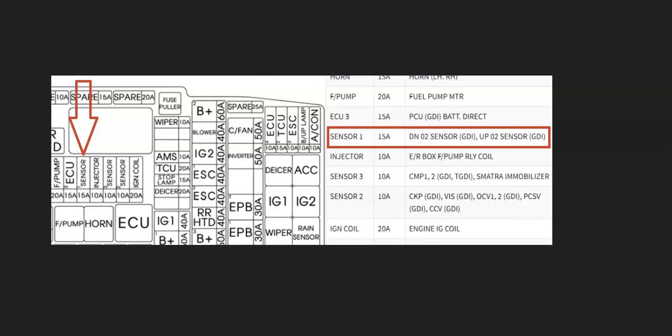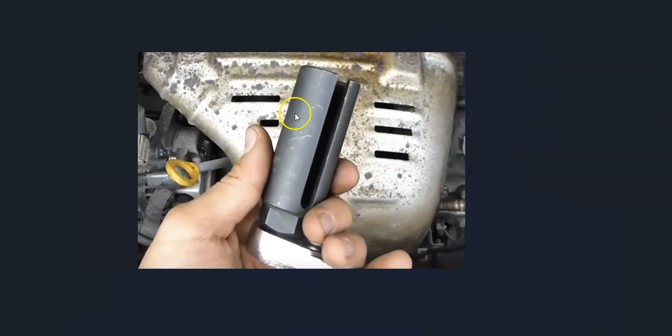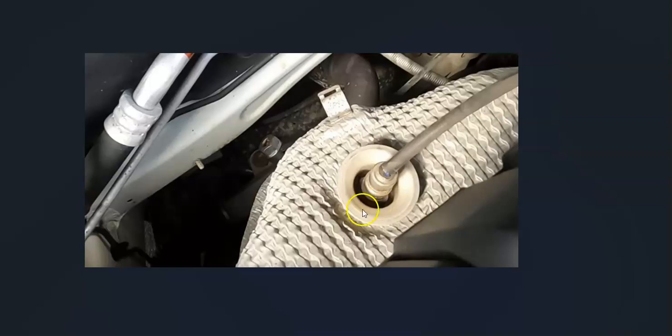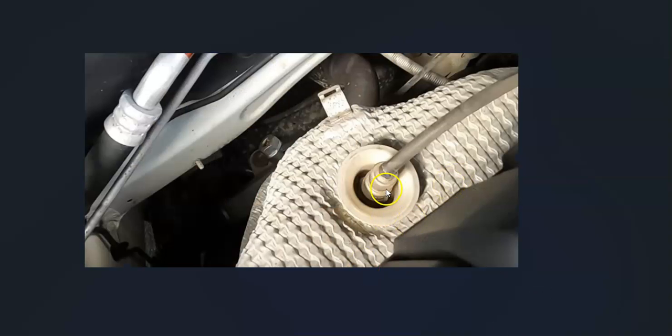So if you check all that out and everything looks good — the wiring is fine and there are no blown fuses — then very likely that bank 2, sensor 1 oxygen sensor has just gone bad and needs to be replaced. Keep in mind that these require a special tool to get in and out on some of these, since many of them are recessed into a slot and you need to get around the wire. So you might need to get that special tool. If it does look like it's recessed in, you won't be able to use an open-end wrench and you'll need to get that special tool.